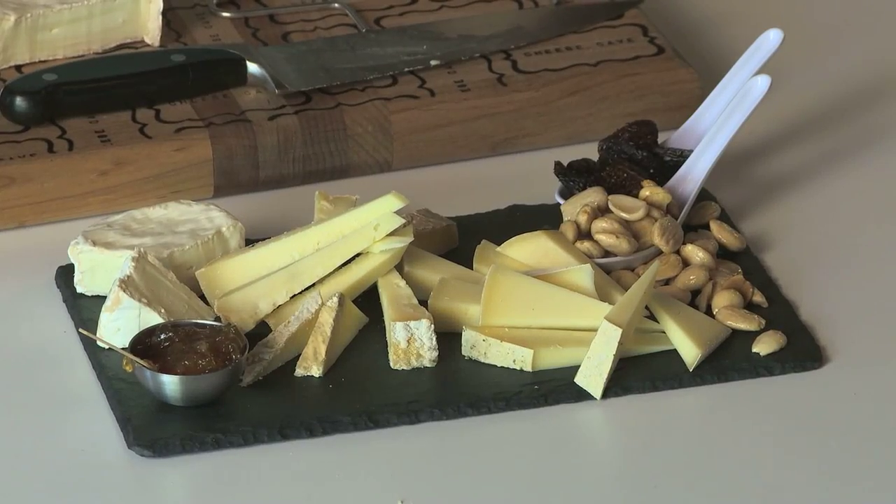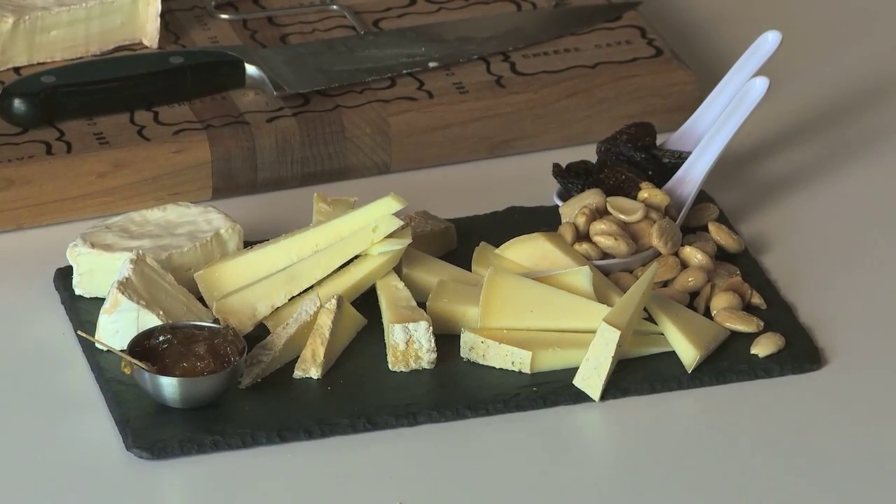And there you have a cheese plate for four that will dazzle all your friends. That's how to do a cheese plate for your next party. Thanks!